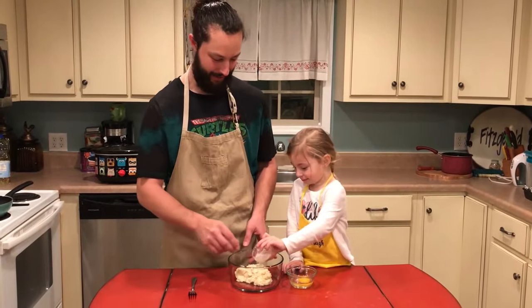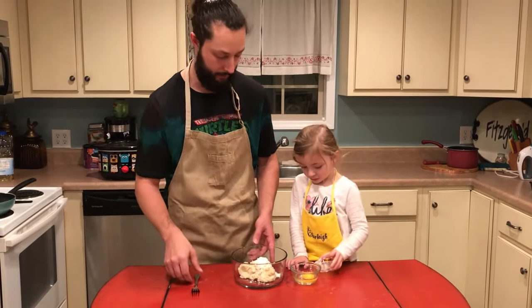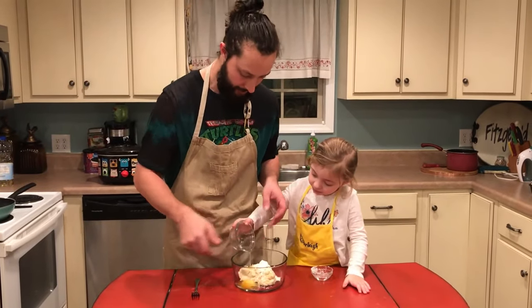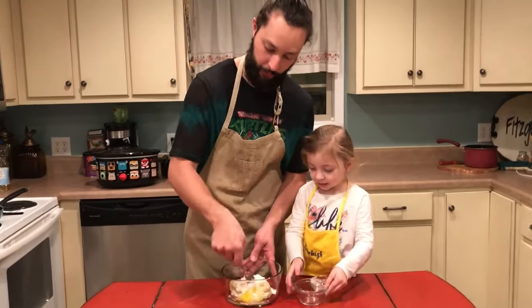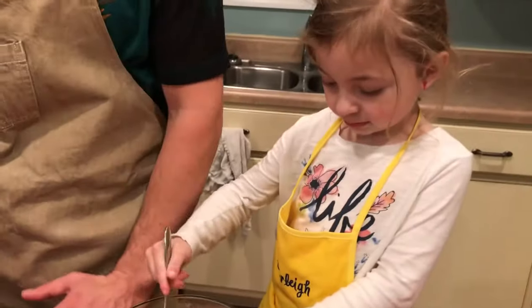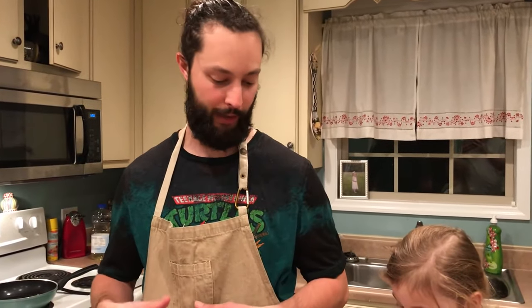And then one egg per cup of mashed potatoes. We'll mix this all up, and I've got a skillet with just a little bit of oil in the bottom of it. What we're gonna do is make potato cakes — fried potato cakes or potato patties. Think pancake-shaped, hash brown taste.